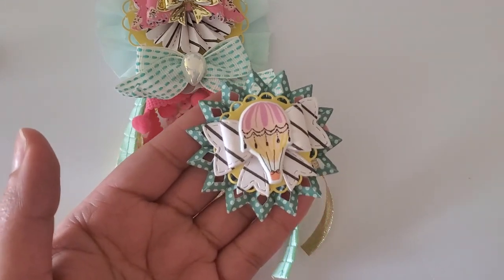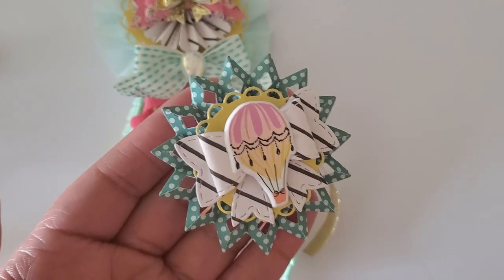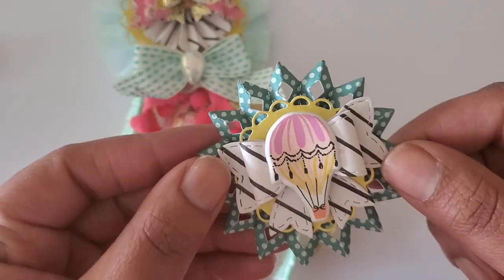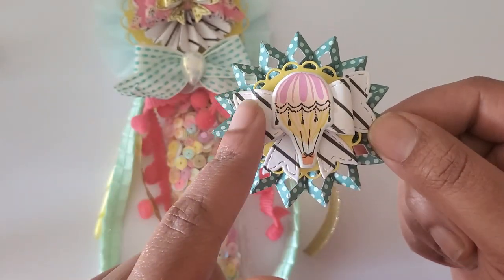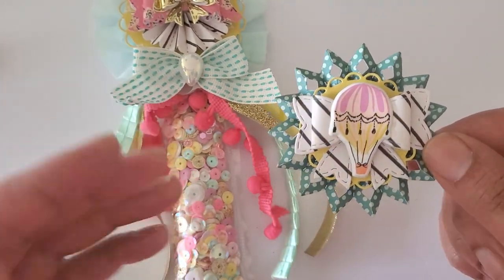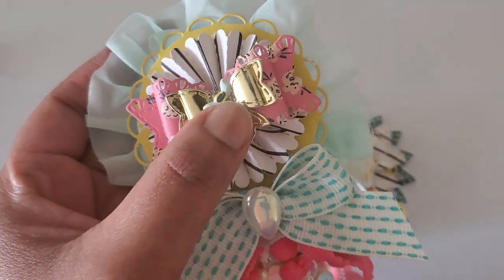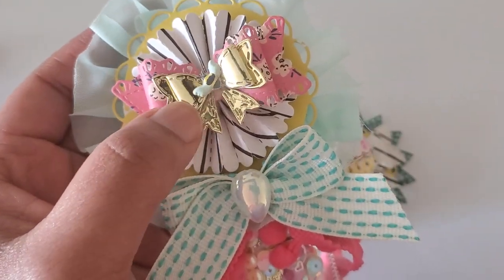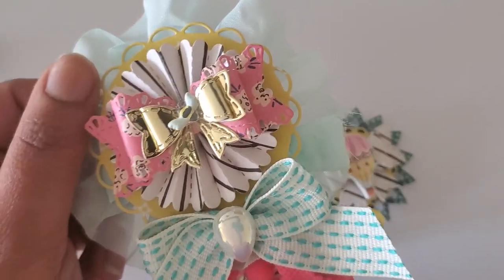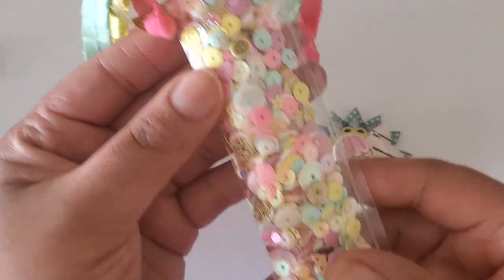What I wanted to show you guys is this is typically how I start out with a wand, and then I just add to it based on what colors, what kind of texture, and what size I want the wand to be. So we start out with something like this which has a rosette, a scallop edge circle, a bow, and puffy stickers. The collection I'm working with is the Sweet Story collection by Maggie Holmes — you get the little bee puffy sticker, a small bow, a larger bow, the rosette, a scalloped edge circle with some trim, and a bigger bow with some trim. This is our shaker mix.